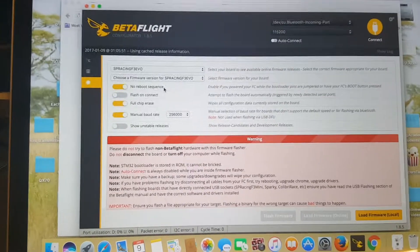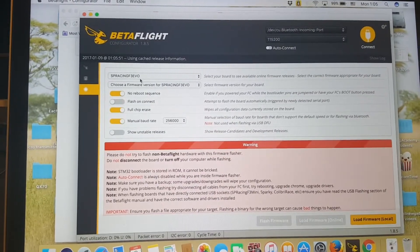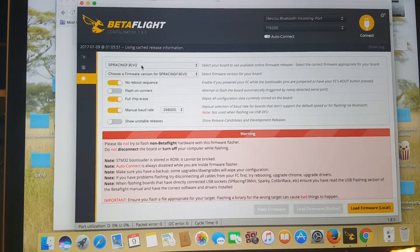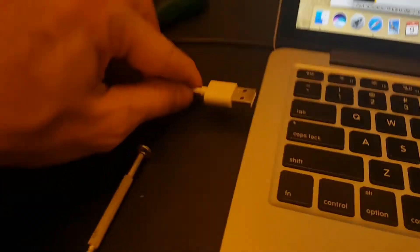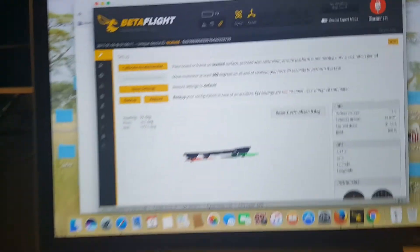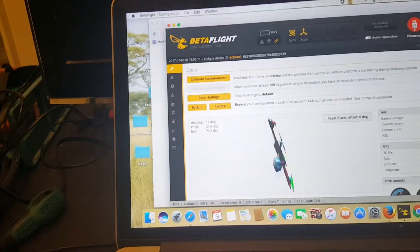When flashing the new version, make sure to flash the Aspiracin F3 EVO, not the Aspiracin F3. Otherwise it's not going to work. Now you can see I've connected it to the flight controller and it is working fine. That's good.